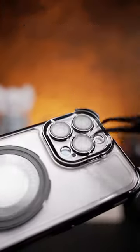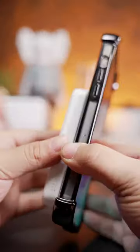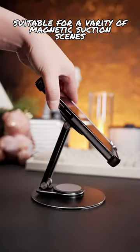Comes with HD lens film to effectively prevent the lens from scratching. Strong magnetic charging, suitable for a variety of magnetic suction scenes.